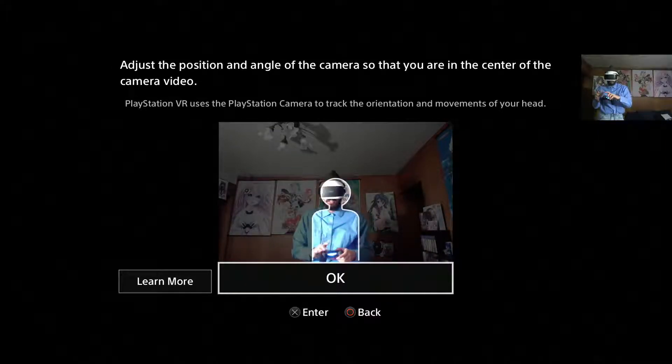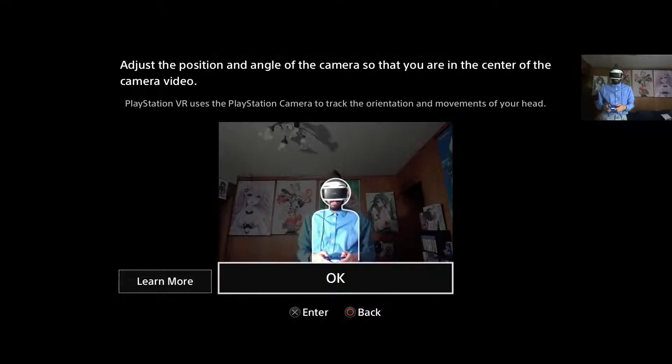Need a controller. Alright, I think that's about as close as we're going to get to this being set up correctly. I still feel like I'm tilted slightly to the left. The problem is the cable in the back is really thick and my PlayStation sits over here, so it's kind of making the camera tilt. I feel like I'm doing that myself.